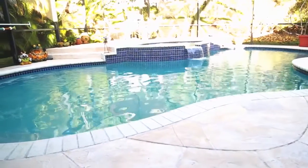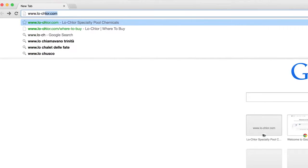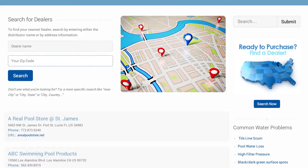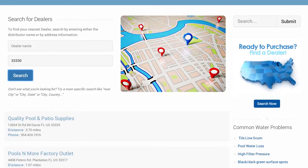For more information and where to purchase our products, please visit LowChlor.com. Simply type your zip code into our dealer locator to find your nearest authorized Low Chlor dealer. Thank you.